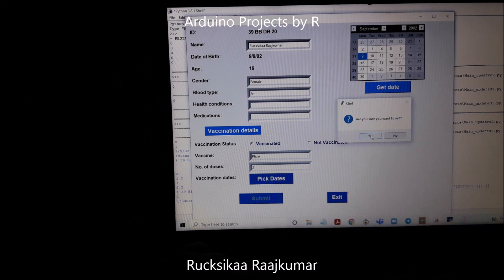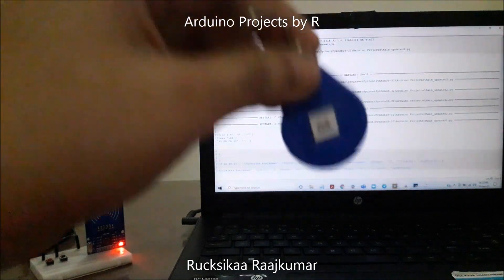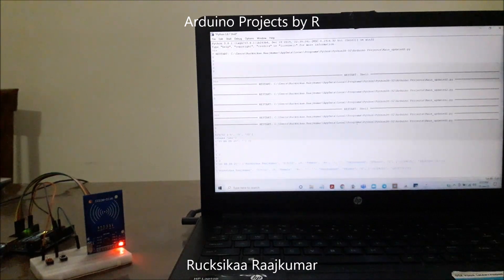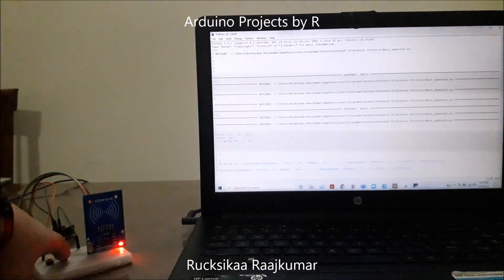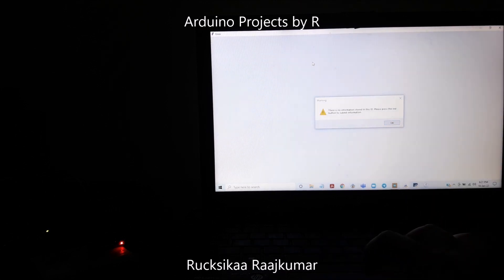Let me exit this. I've got my second RFID health tag here and let me scan it. What would happen if I try to retrieve the details for the card I just scanned? It does not have any information stored yet. We can see an error message saying there is no information stored in this ID — please press the red button to submit the information.